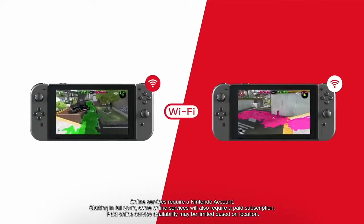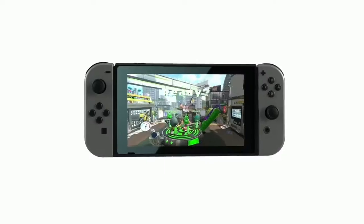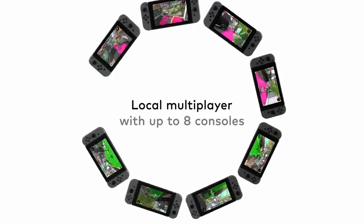Nintendo Switch can connect over Wi-Fi for multiplayer gaming. Up to eight consoles can be connected for local wireless multiplayer.